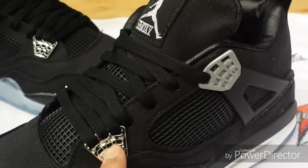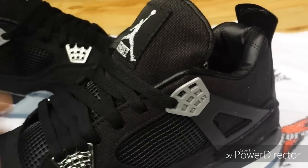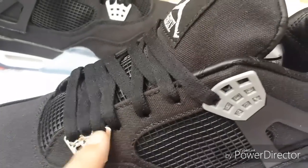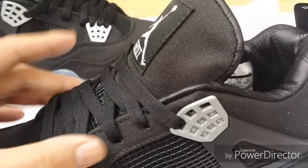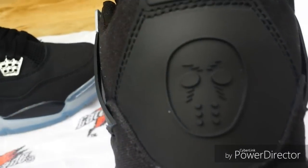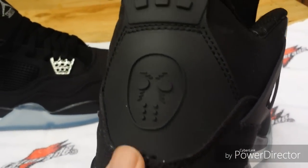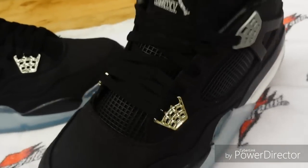It only had one hole drilled right here in the middle. That's one thing about buying fours off DH Gate — you'll probably have to drill some holes for the laces to fit. I did three on each side and three up here on each side. This one has the hockey mask and it's got the correct size — not that super wide one.